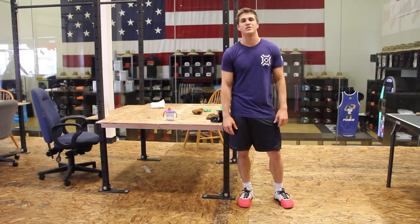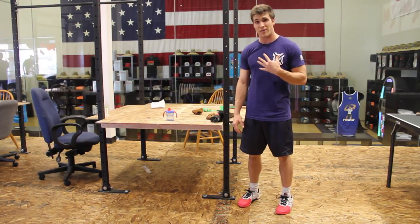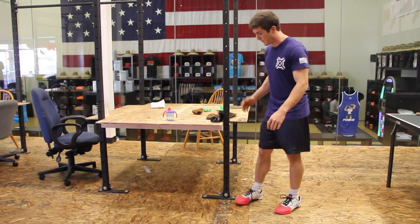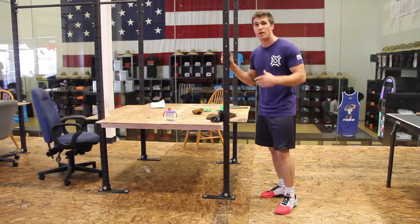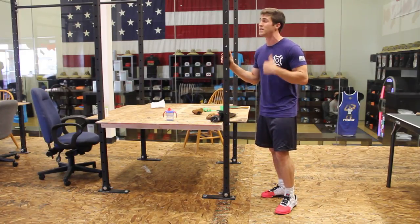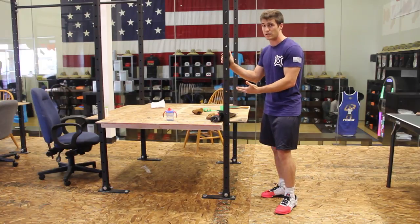John G here from NorCal CrossFit. I wanted to show you guys my favorite calf stretch. It's one that helped me out a lot when I was having knee problems just from having too tight of calves. And if you've done class with me, you've done this one before, but if you haven't, it's one of my favorites. It's one you can do at home with like a door jam, some vertical post that you can use.